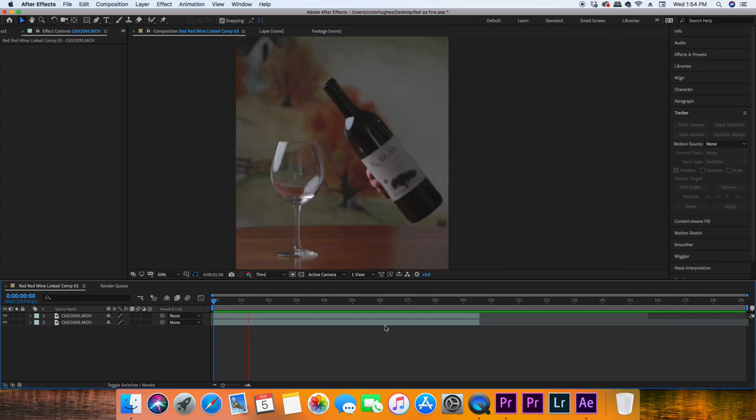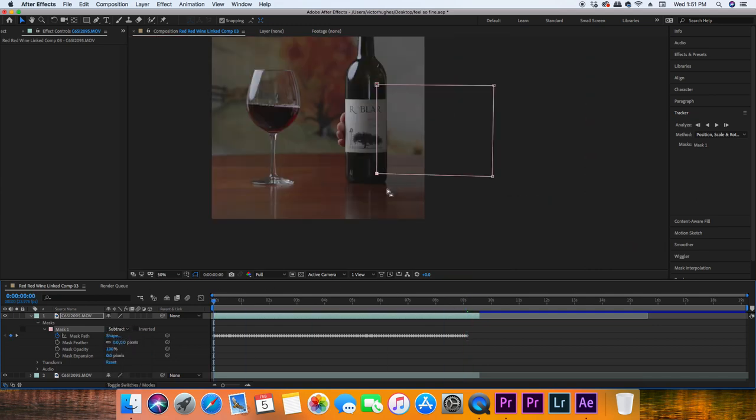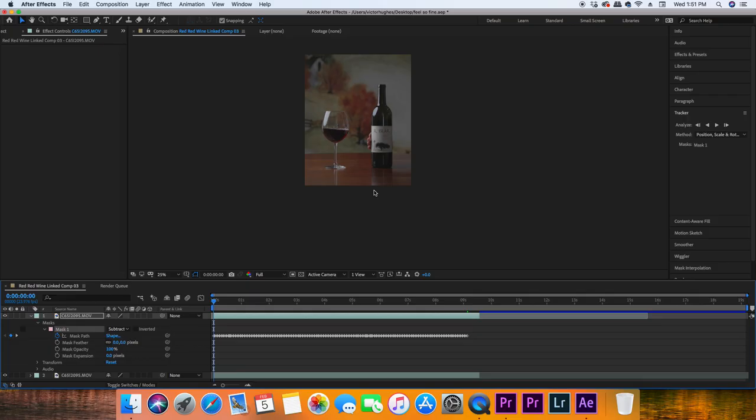After you finish that first mask, do the exact same thing on the portion covering the fingers. While animating the masks, leave the mode on 'none' so you can still see exactly what you're trying to erase. Once you're all done with the masks, hit 'subtract' and it will remove those areas, so now you've got the base layer underneath with no hand showing.